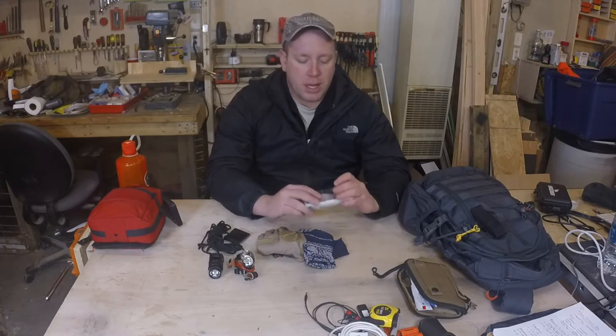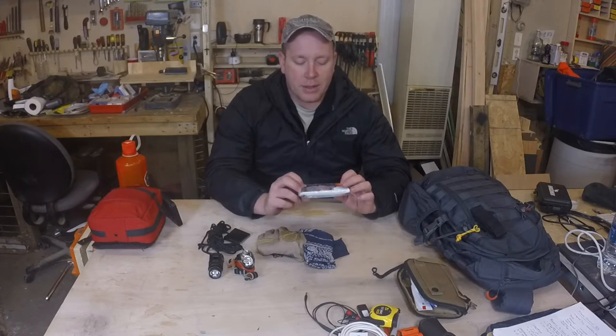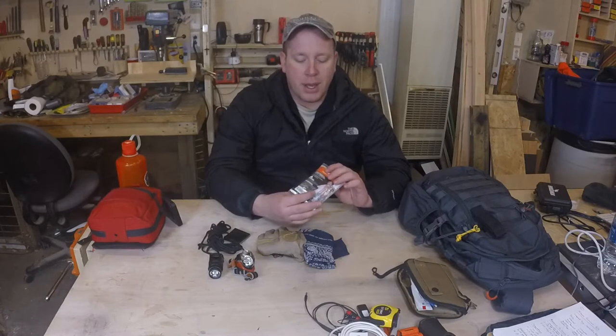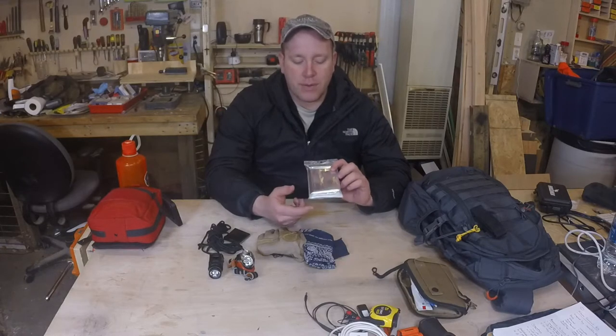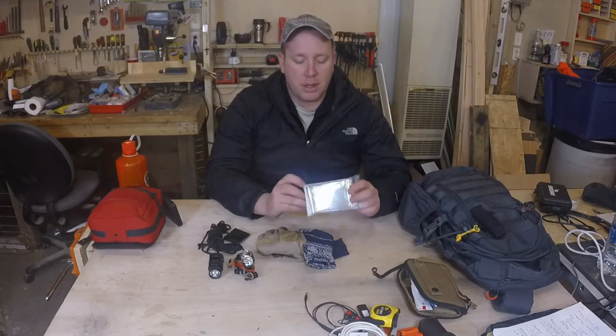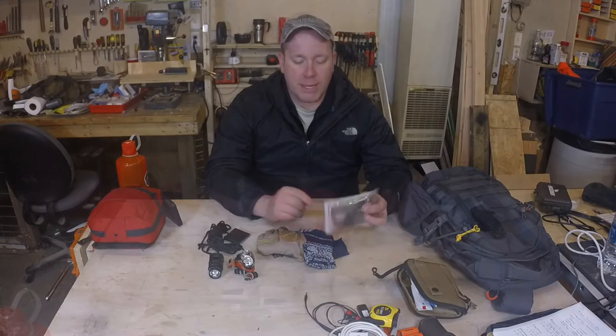Just in case I don't have something to keep me out of the rain, I have a poncho. And then, like several of my other kits, I went ahead and put an emergency blanket in here just because it's shelter and warmth if I need it.